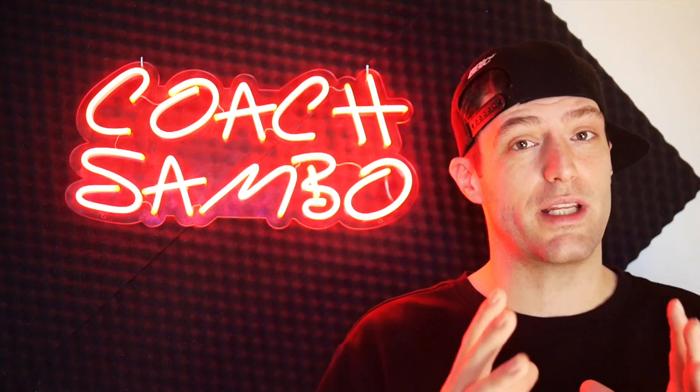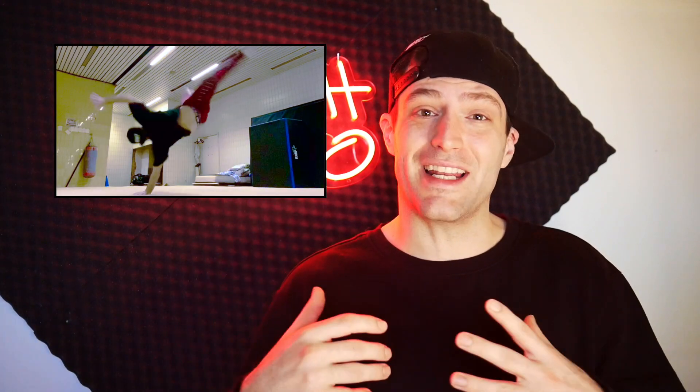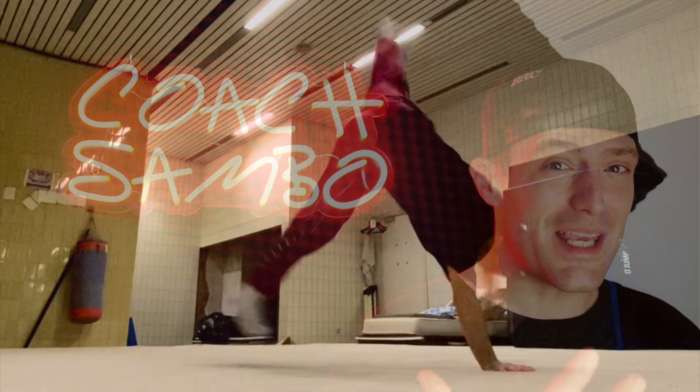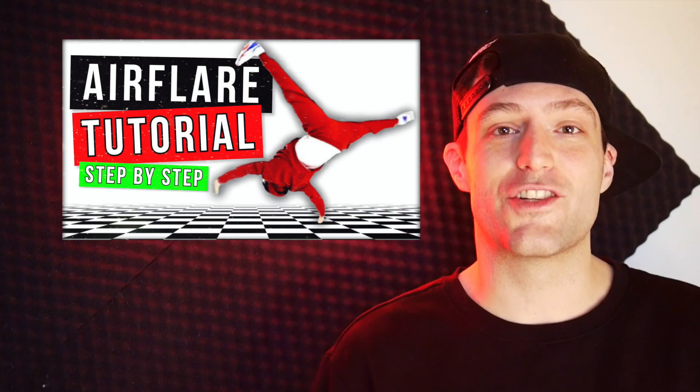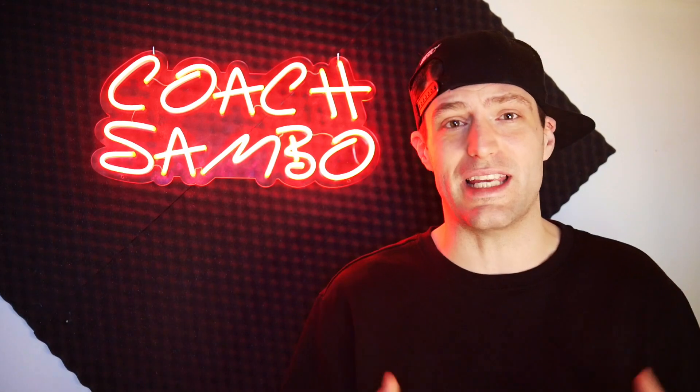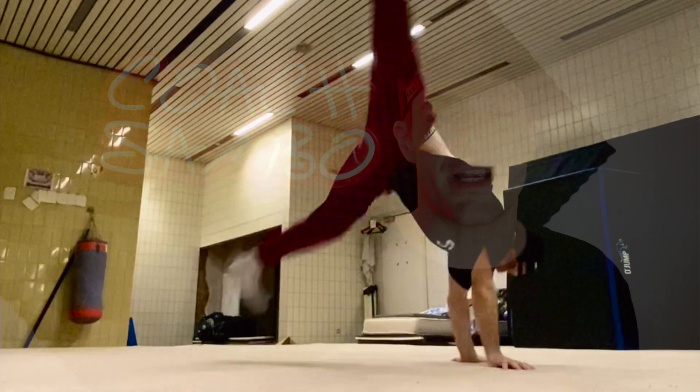Before I share my elbow air flare secrets, I want to give you guys this golden rule: if you learn your air flare, you kind of get your elbow air flare for free — but if you learn the elbow air flare, you have to learn the air flare separately. I've noticed a lot of people are skipping the air flare. Try and save time by working on the air flare first and you'll get all these techniques really easy after unlocking those air flares.